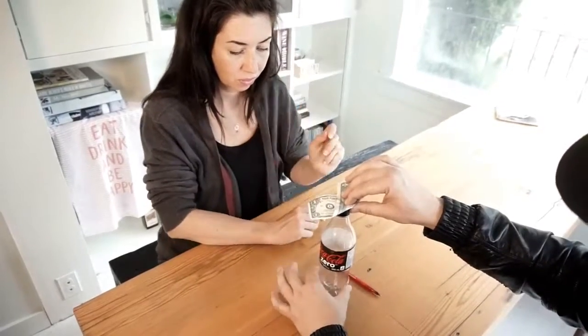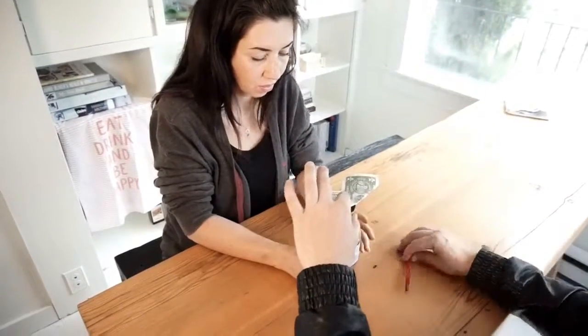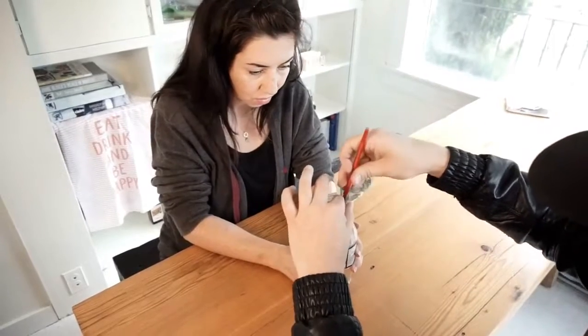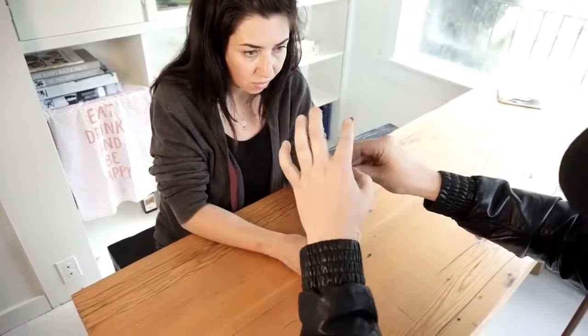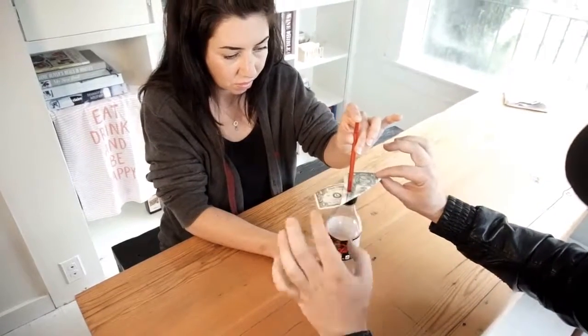Do me a favor and hold the bottom of the bottle — perfect, with both hands maybe. And I'm just going to take the pen and press it through the layers of the bill. Now that's right about the middle. This is an interesting thing — take one of your hands and just hold that, and slowly, very, very slowly push.